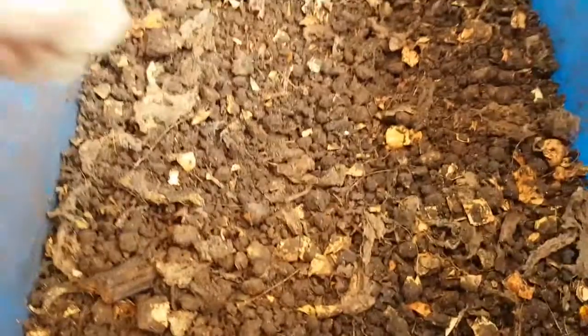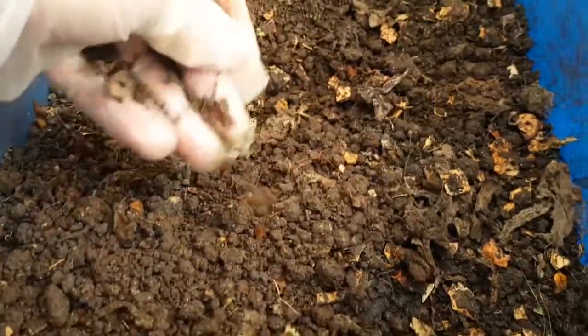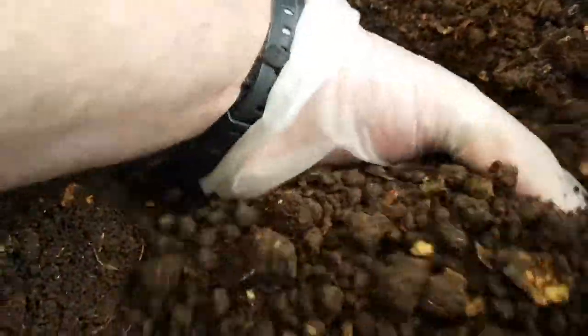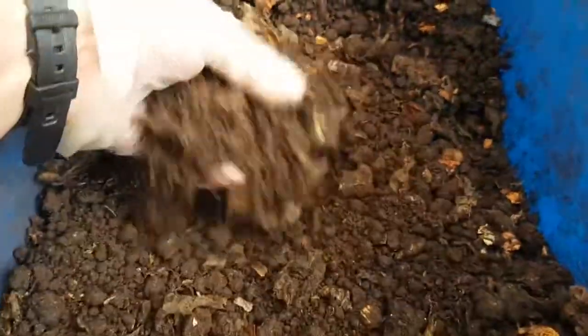This is the vermicompost harvested from the two cocoon bins about a month ago. I've been letting it dry out slowly because it was very wet when I combined the contents of both bins. There was also a very pungent odor — one of the bins had become quite acidic and anaerobic — so over the last month I've been slowly letting it dry out.